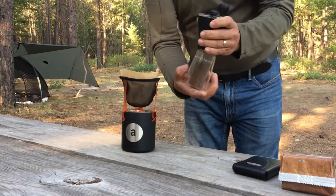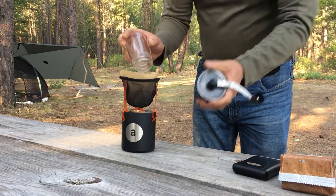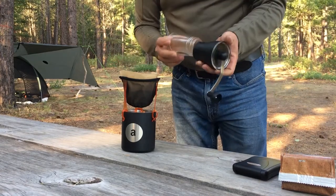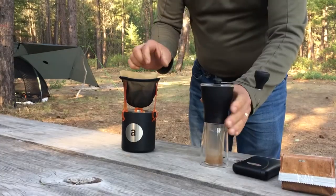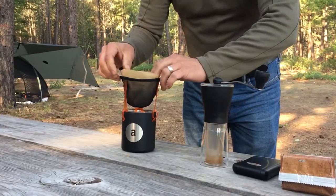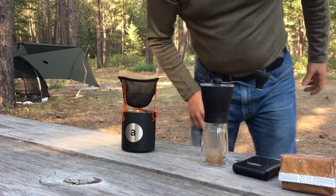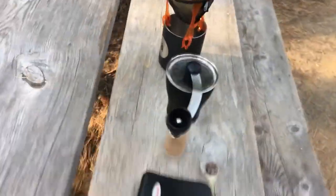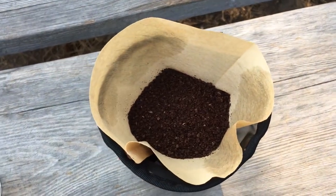Now that's ground, we'll dump it in the paper cone. I choose a paper cone with this because it filters out some of the fines and also some of the undesirable oils from the coffee, making for a better pour-over. And there we go — we're ready to heat some water.